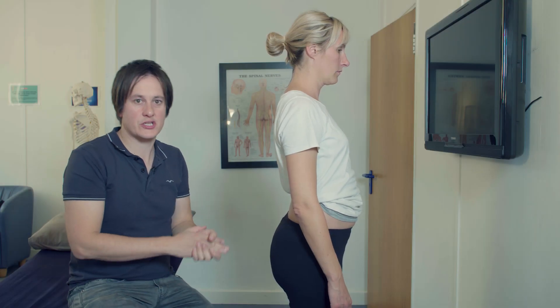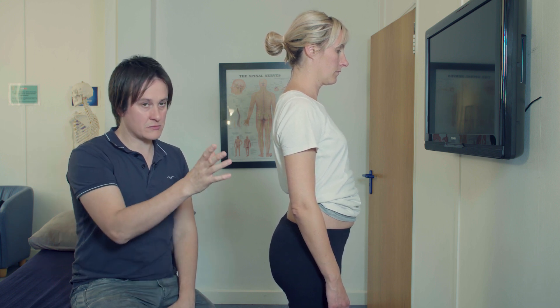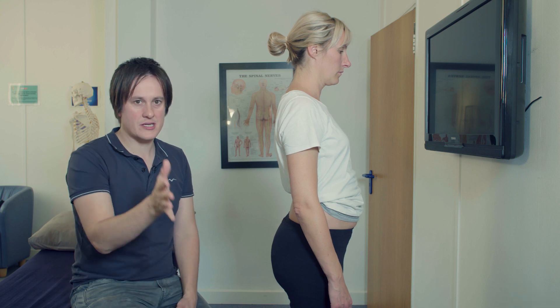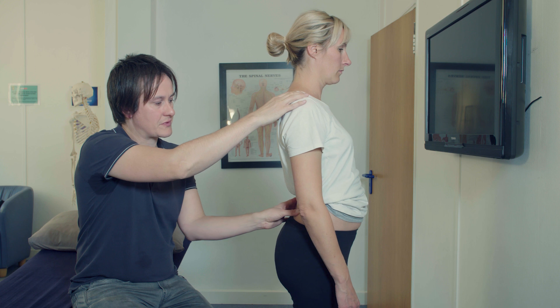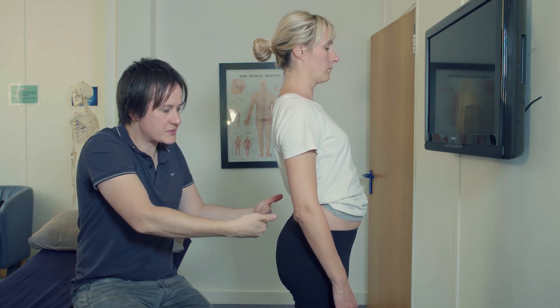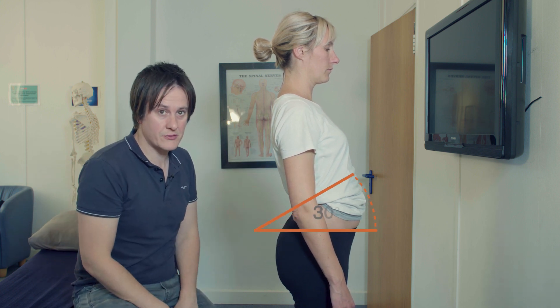Pelvic Pro can also be used as a straightforward exercise device and in terms of postural adjustment. If you assess your patient and you see a lordosis — as we see with Claire — you see that rounding of the lumbar spine and a pelvic tilt of more than 30 degrees.